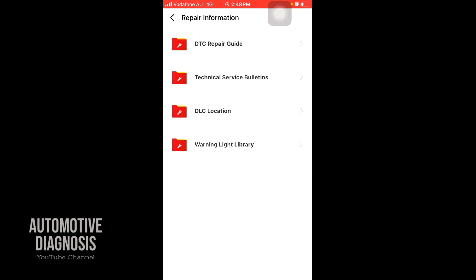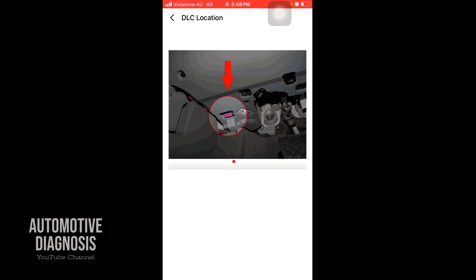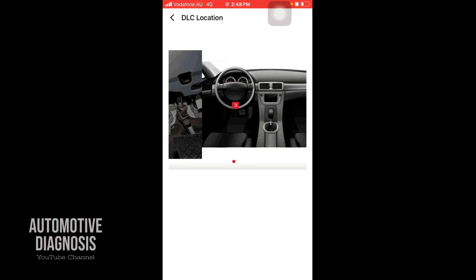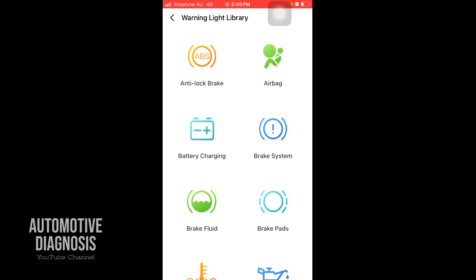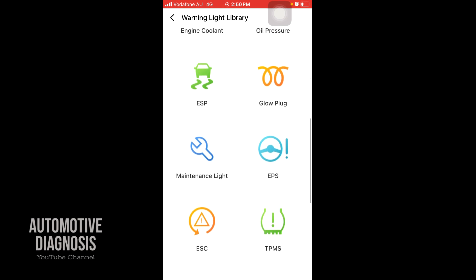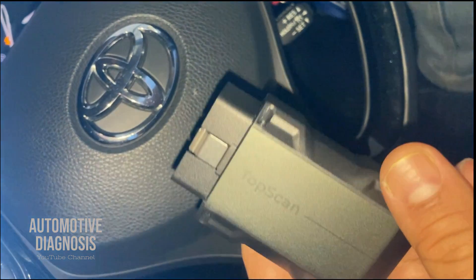Going back, DLC location will show you the location of the OBD connector for a car — which is quite helpful. The last feature is the warning light library, because sometimes you have a warning light on the instrument cluster and you don't know what it is. This is going to help you find out about that warning light. Scrolling down, you see all different types of warning lights and get some idea of what they are. Thanks very much for watching, I hope you enjoyed the video — please visit the channel page for more diagnostic videos.